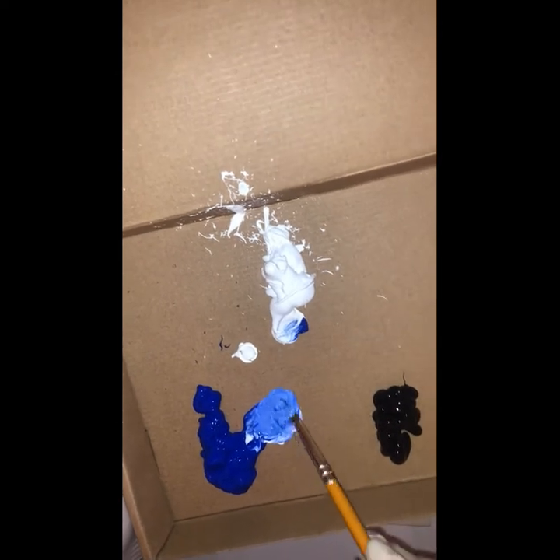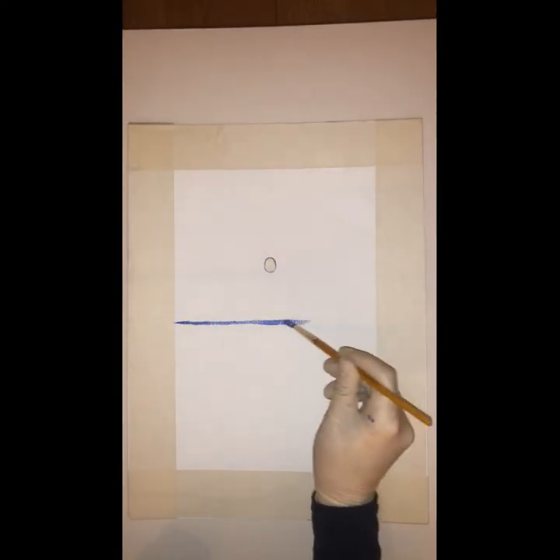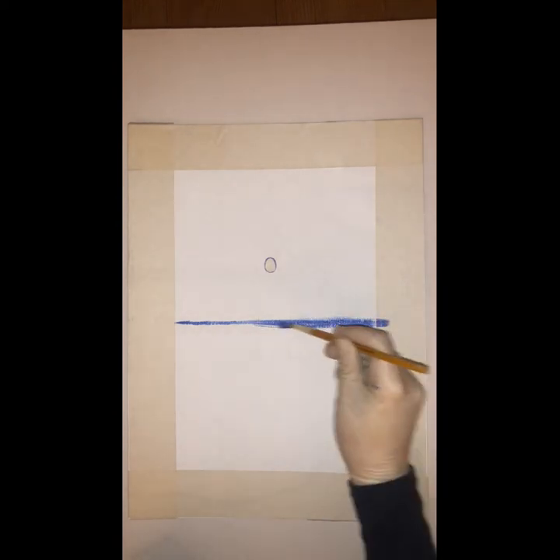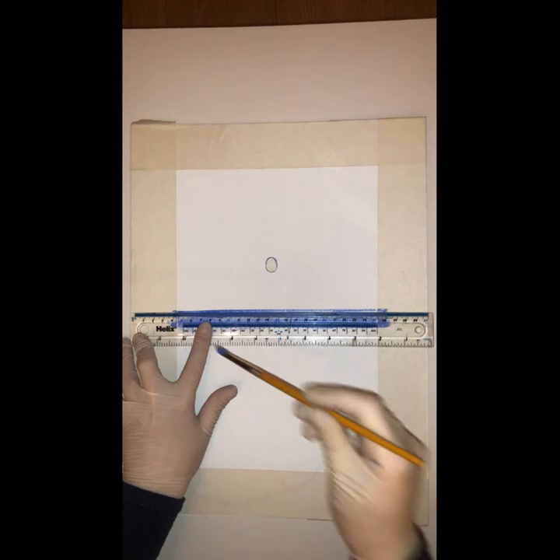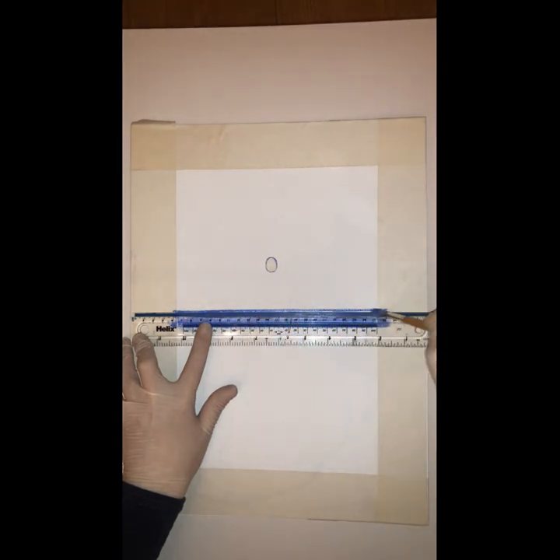I'm mixing white and blue here just to make a light blue colour and I'm just going to use this to draw a line across my canvas to make my horizon line clear. As you can see the perfectionist in me kicked in and I had to use the ruler, but you really don't have to.